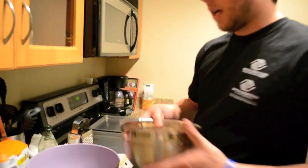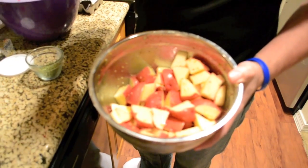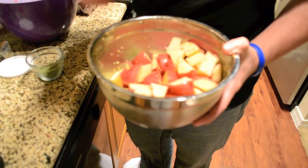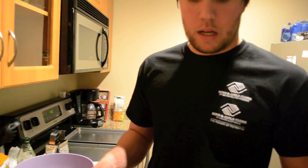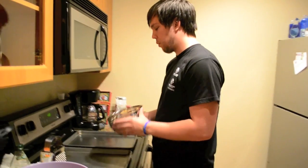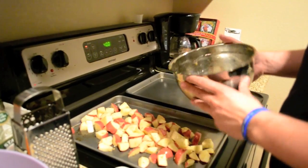For the potatoes, I cut them up into wedges — you can cut them however you want. I put some olive oil in there, just enough to coat, about a teaspoon of garlic, and some salt and pepper, as much as you want. I just mixed it up, and I got my oven pre-set at 400. I'm going to lay them in here.